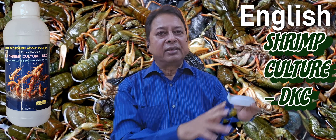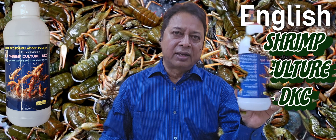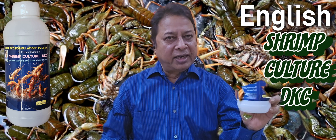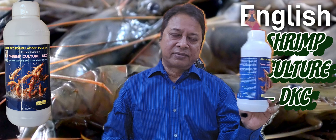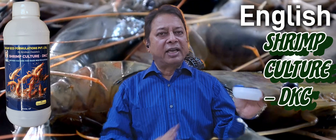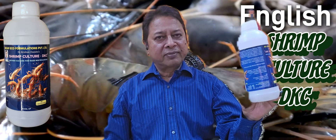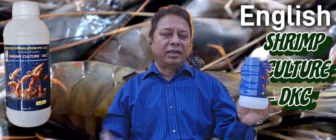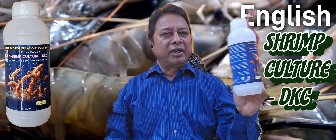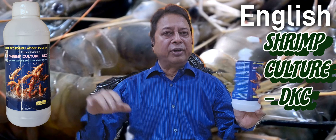The important thing: this one bottle is enough for one acre of pond, and it can be multiplied for up to three years. The multiplication is easy — 100 litres of water, one bottle of this, put it in the 100 litres of water and one kg of jaggery, and it will multiply in three days.